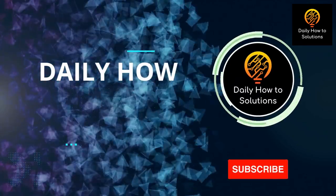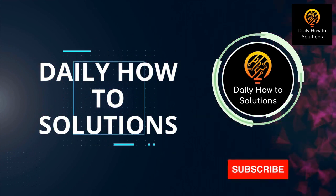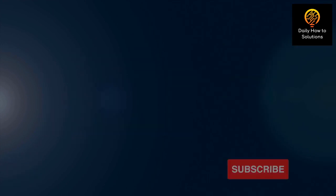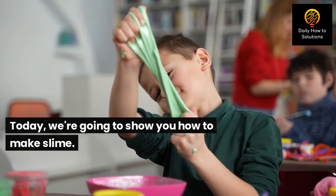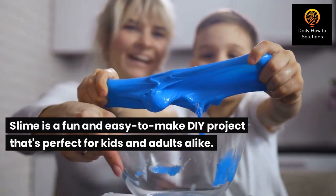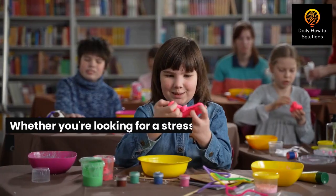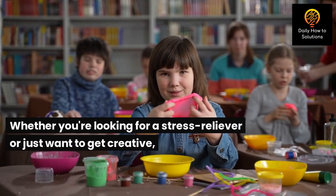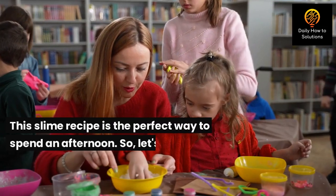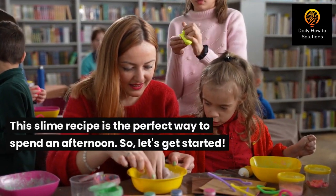Hey everyone, welcome back to our channel, Daily How-To Solutions. Today we're going to show you how to make slime. Slime is a fun and easy DIY project that's perfect for kids and adults alike. Whether you're looking for a stress reliever or just want to get creative, this slime recipe is the perfect way to spend an afternoon. So let's get started.